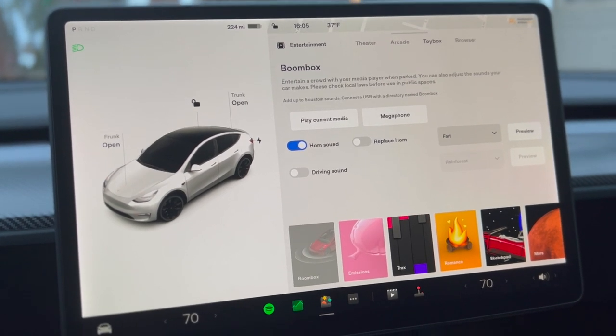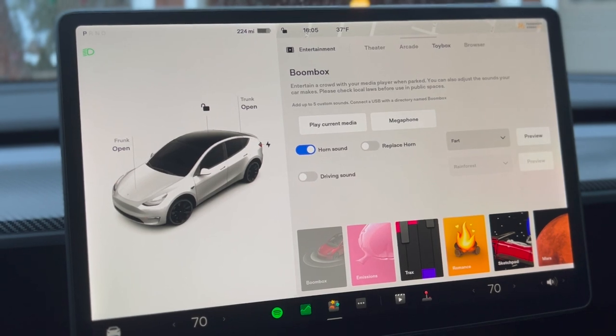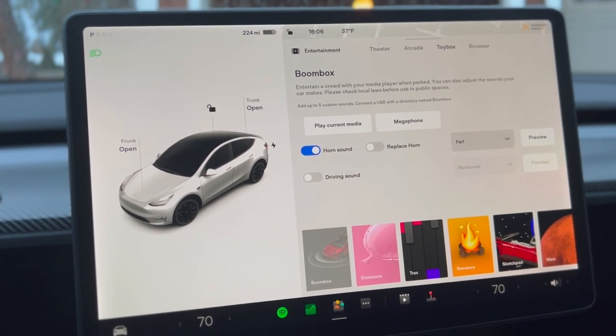Super cool feature — love that Tesla added this. Boombox is already an underrated feature, and this just adds more to it.